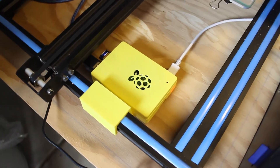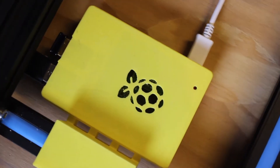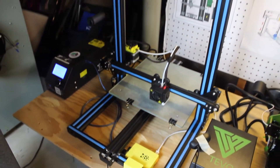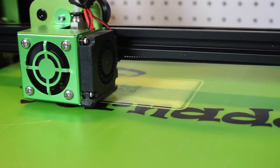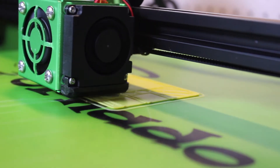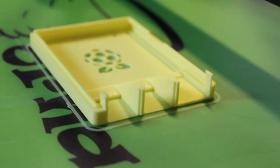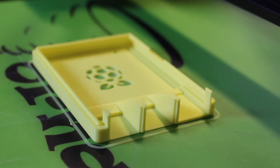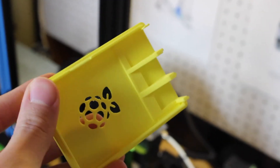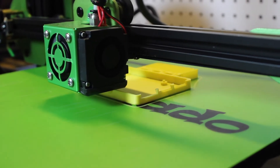OctoPi and OctoPrint is software that you put on a Raspberry Pi and connect to your 3D printer, so your printer has its own server. You can check your prints, see the progression, see a live feed, make time lapses, even slice models from anywhere in the world. This is a full tutorial on how to set up OctoPrint, all the materials you'll need, how to set up a domain name, and how to view your prints from anywhere in the world and on your phone.